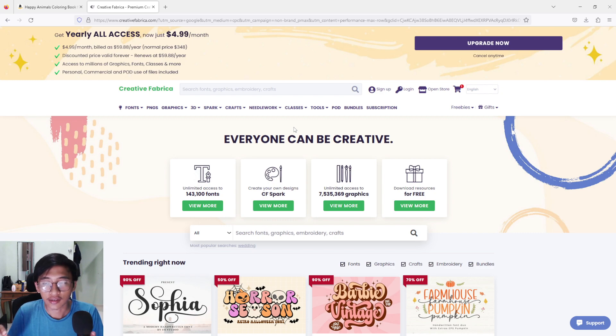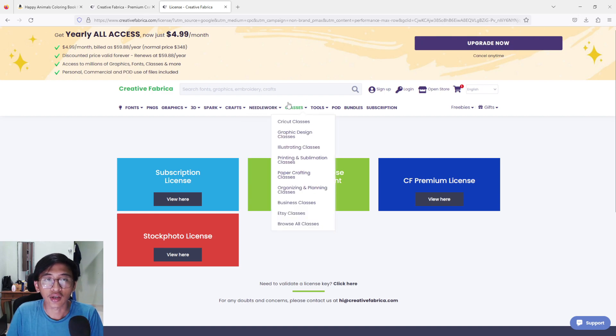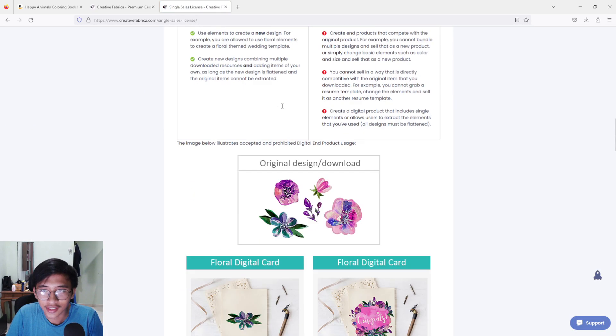I'm going to explain the licensing for using Creative Fabrica products. If you want to read it yourself, I've put the link in the description below. There are many types of licenses: subscription license, single sales license, CF premium license, and stock photo license. I'm not going to explain the subscription license — the thing I want to explain is the single sales license and one-time payment.